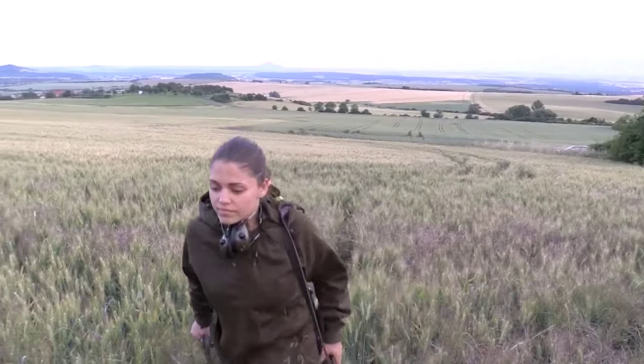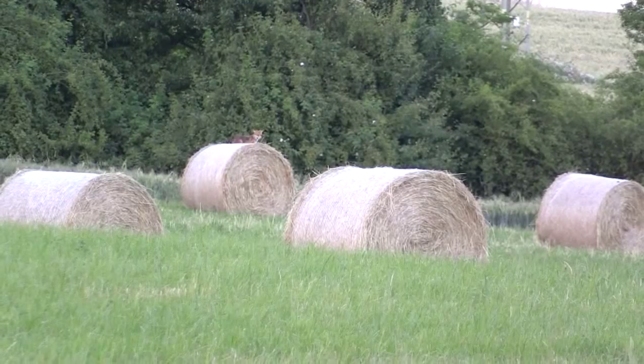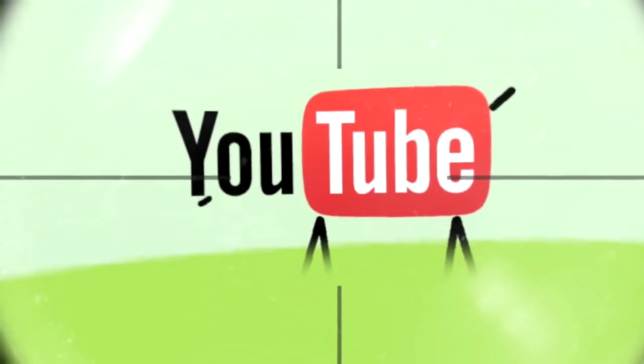Welcome to Field Sports Britain. Coming up, Michalka is back and this time she is fox shooting. We have news, we have hunting YouTube. First, a balmy evening with George who is doing some pre-season cover crop, bunny and fox checks — and it is a good thing too.